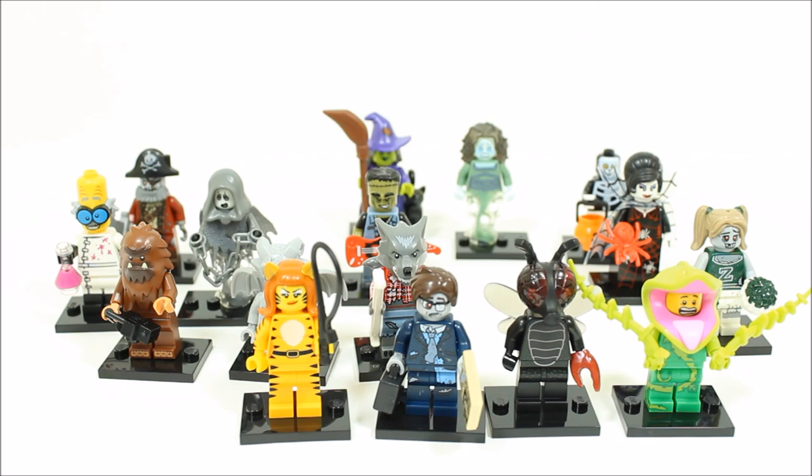You could use the Tiger Woman and make a custom Cheetah DC villain, or the fly monster could be a superhero villain. Also, you could use lots of the zombie businessman to make a zombie horde, and the Spectre could have a black head instead to make a custom Harry Potter Dementor.